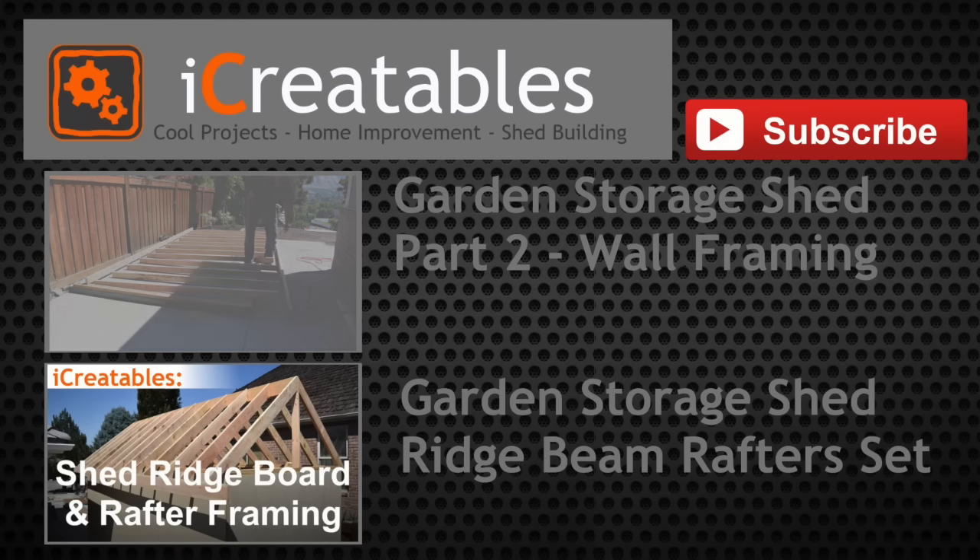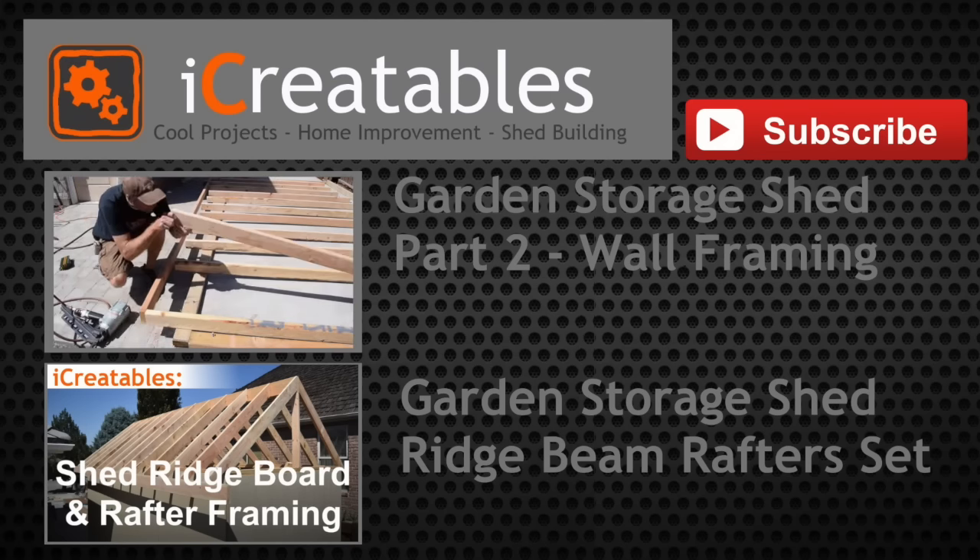Continue learning about shed building by clicking on one of these videos.